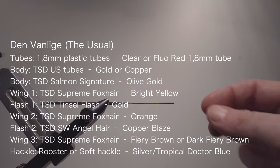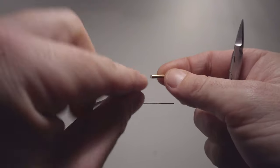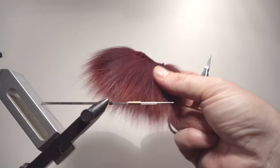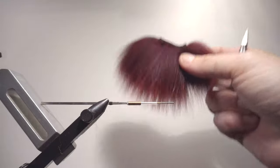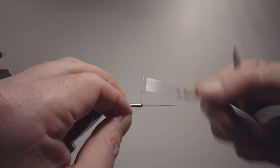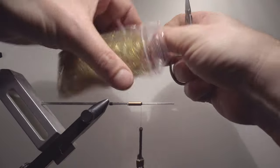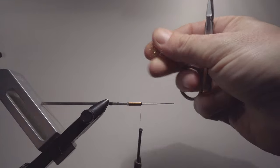For this fly I will use clear or fluorescent red tubing, and copper or gold depending on what you prefer. I will use copper because I prefer using the dark firebrown as the top wing instead of regular firebrown. As you can see there is a difference. I'm attaching just beneath — as usual I'm not tying anything on the metal because I want it to be as clean as possible for a good sinking effect. I'm going to start by using dubbing, olive gold — it has a very nice mixture of colors, a little bit of red in it, and suits this fly's colors very well.